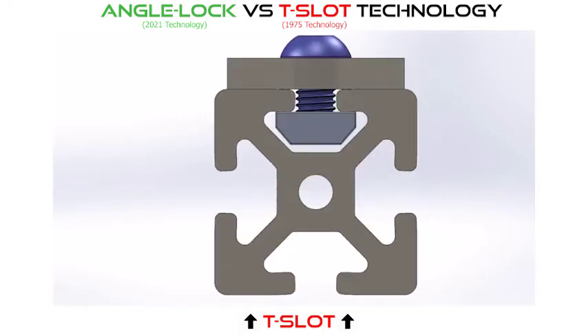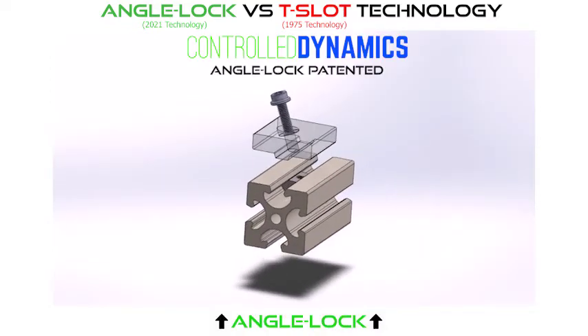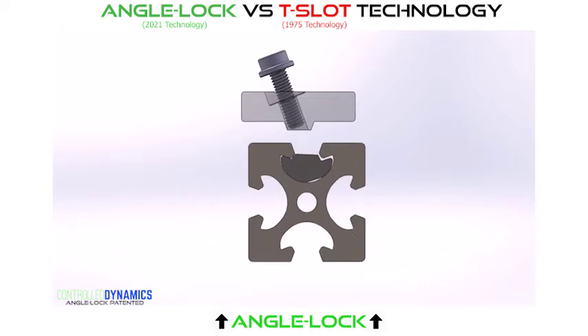In addition, the oversized fastener, torqued to specification, can measurably distort the profile well beyond the extrusion tolerances, pushing it outward and compounding misalignment.